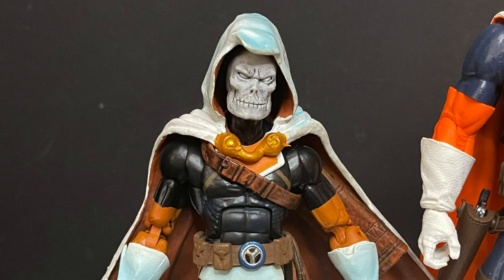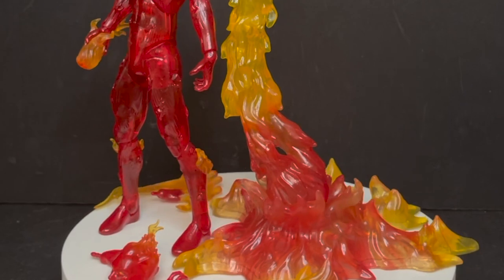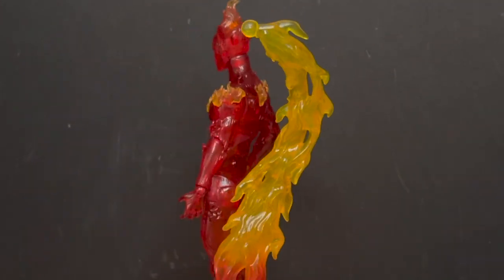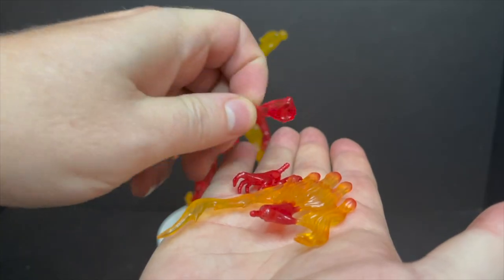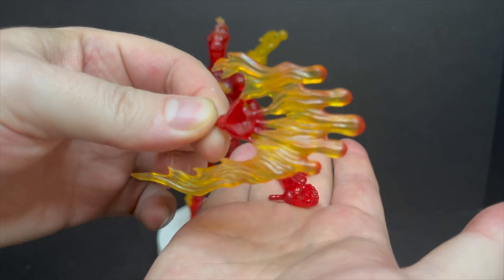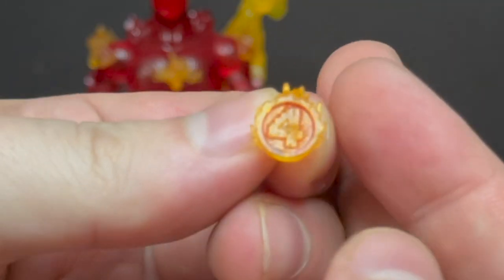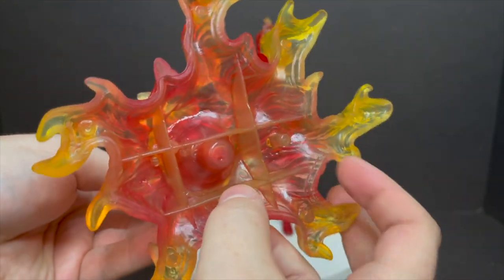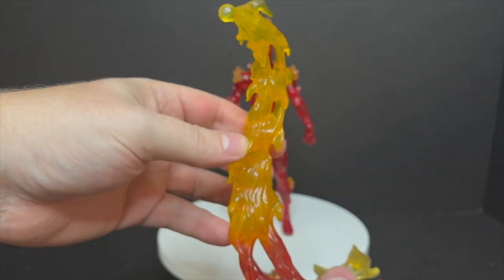Now for the Human Torch. He comes with a Johnny Storm head — it's all fiery with yellow eyes. He comes with an abundance of hands: fisted hands, open hands, and the coolest-looking fireball-spraying hand ever. You also get a chest piece you can swap out with a fiery Fantastic Four logo. Then there's a really massive fire base — it's two pieces that hook together with some articulation, allowing all kinds of poses. It fits into the hole in his back to keep him supported and sturdy above the ground.